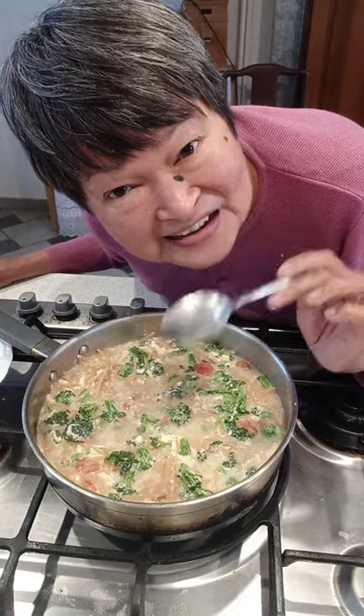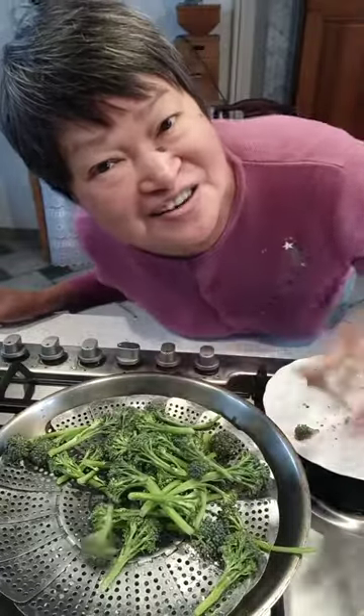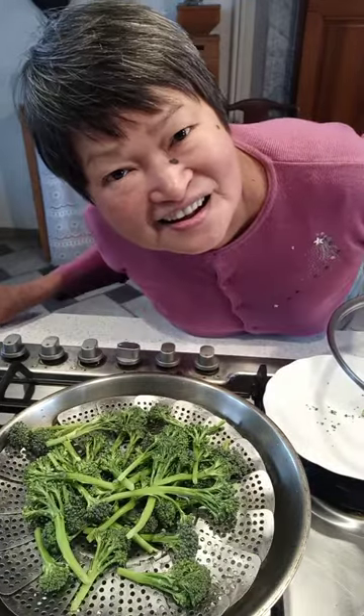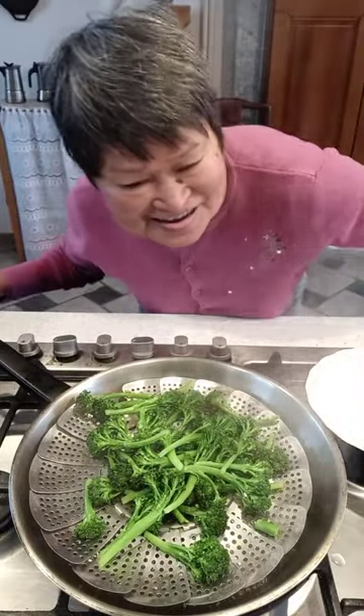Egg drop soup with pasta and broccoli — really delicious and so easy to make. I still have broccoli from my garden; these are from side shoots so they are small but still very delicious. I prefer steaming broccoli rather than blanching, and I'm only going to steam it for a very short time because it's still going to be cooked. It looks like it's ready, and it is. I do like peeling tomatoes and removing the seeds.